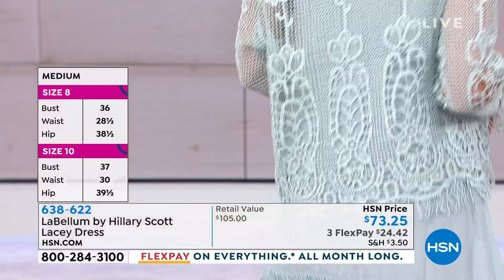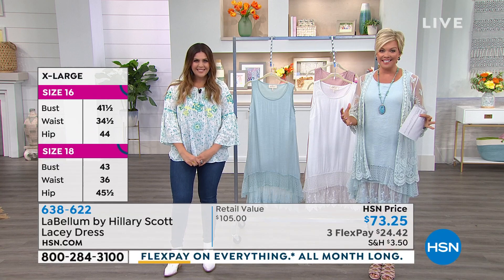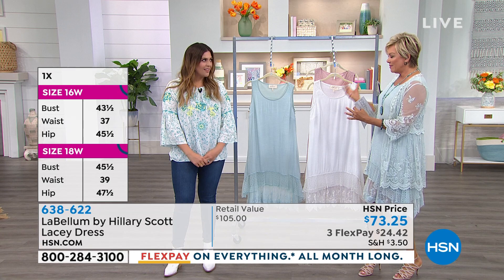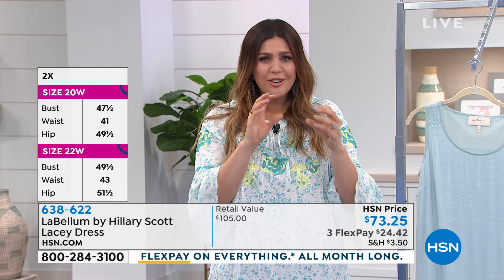That's a cute top that Kate's put over — lots of ways to layer with this line. This is brand new, from Hillary Scott of Lady Antebellum, and we are thrilled that you guys are embracing this line the way you are because it's unique, it's special. The line is like boho country rock and roll combo — leather and lace, feminine and rock star. It's all of it.